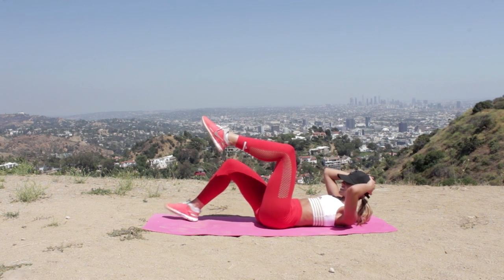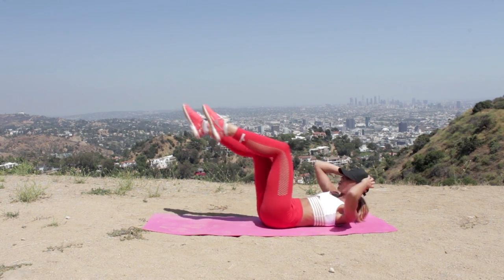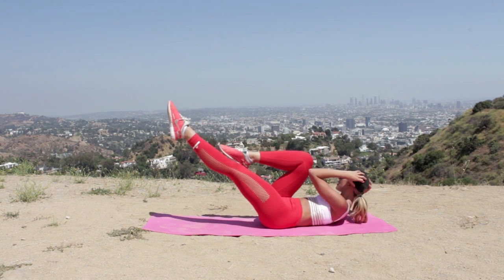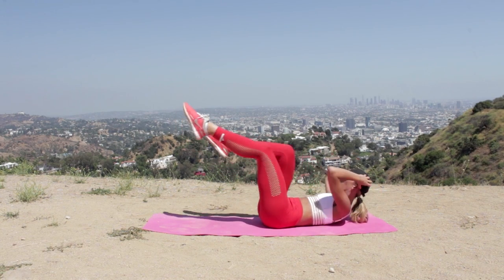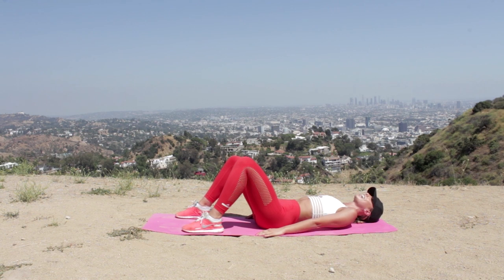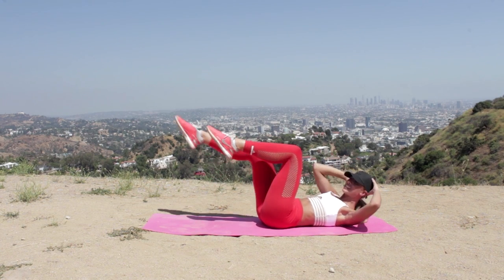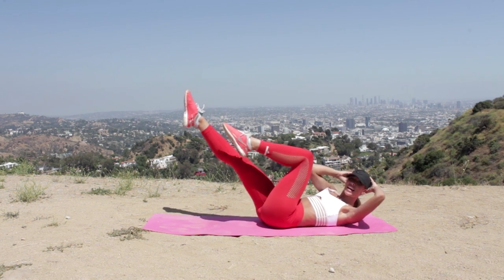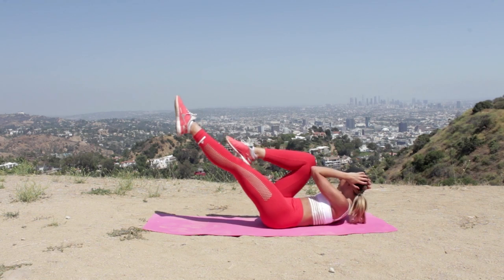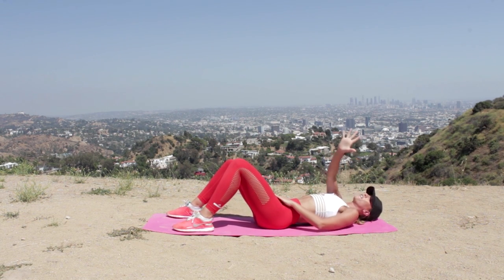Take the elbow to the opposite knee — let's go. Keep breathing, make sure you get that full rotation, elbow to opposite knee. We're doing two rounds with five seconds recovery in between. Get yourselves ready — in 5, 4, 3, 2, fingertips by temples, let's go — all the way to 20. We are halfway girls, five exercises left — you are killing it!